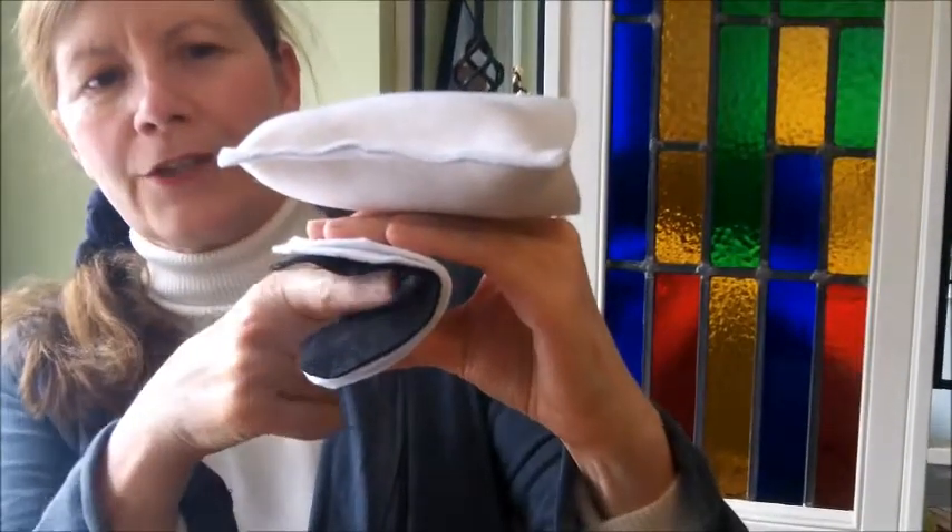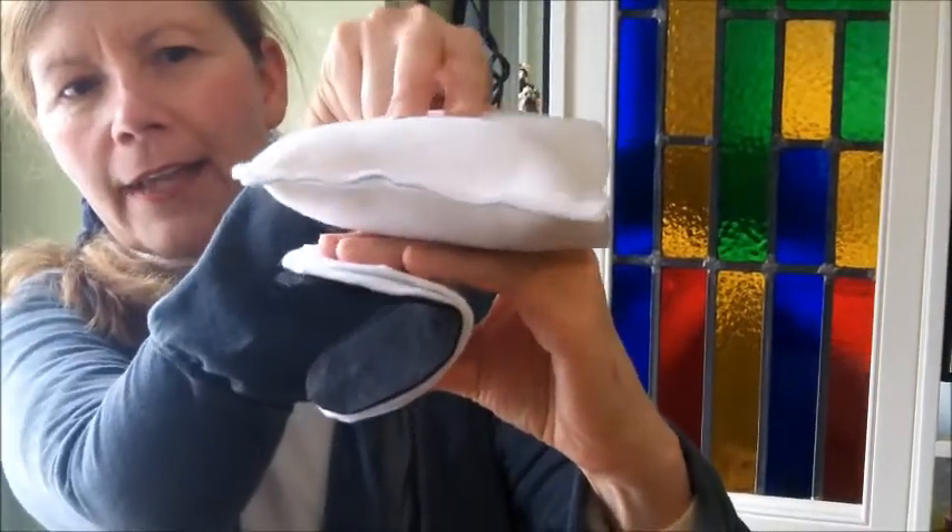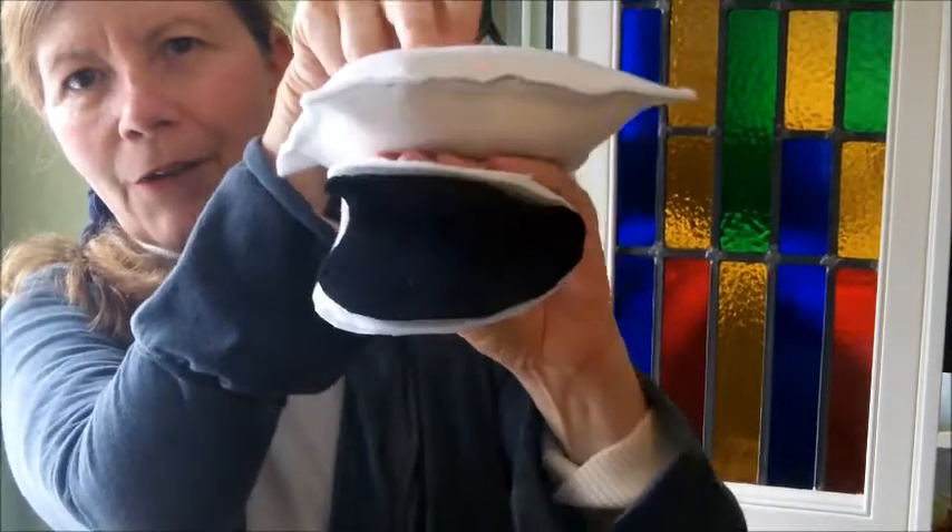I'll show you that. Your hand is underneath the pad, right into the mouth area, and your thumb is right underneath the tongue, so that your hand is opening and closing his mouth just like that.